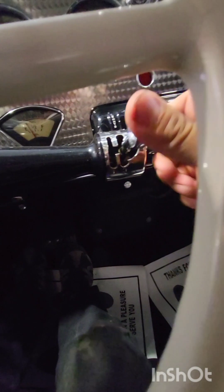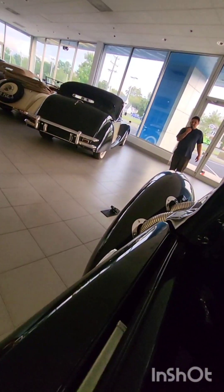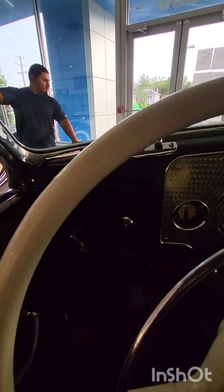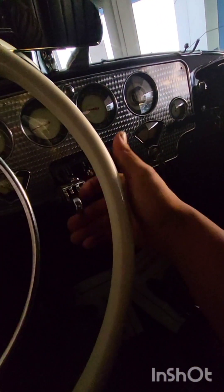Now to get it into first gear, you got to push down. There you go. There you go. Now I'm straightening that out. Is that straight? Yeah, that's good. Go straight? Right there. All right. There we go.